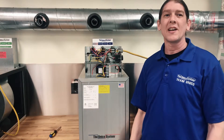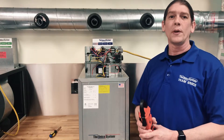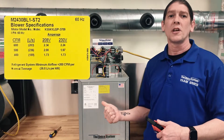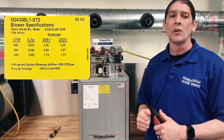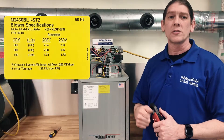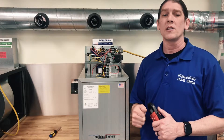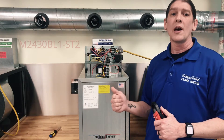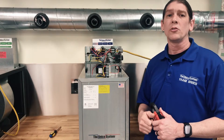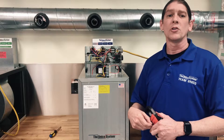I'm standing here with the standard ST2 blower and we're going to adjust the airflow. All you need is a voltmeter with an amp clamp. On the side of the blower cabinet you're going to see a chart giving the CFM being delivered depending on the voltage and the amperage. Remember, the faster the motor spins the higher the amperage. So if we slow the motor down the amperage will decrease. The first thing we need to know is the size of the outdoor unit — we have here the M2430BL1-ST2, which is used for the two to two-and-a-half ton outdoor unit.